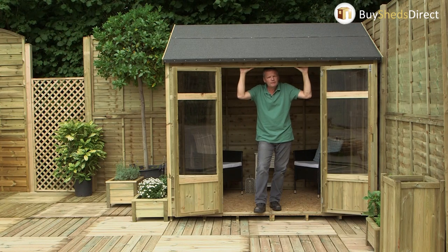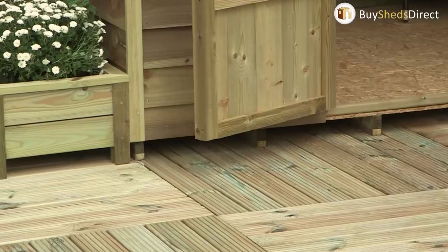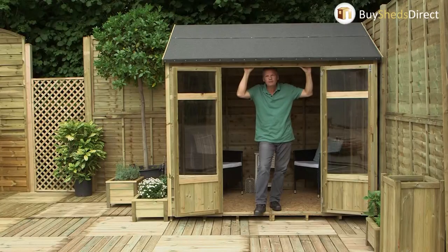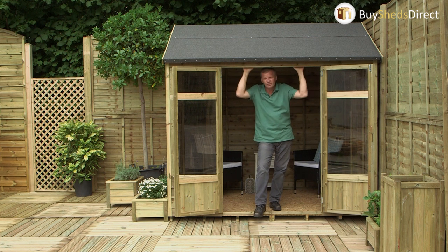There's a terrific range of summer houses available and each one of them has pressure treated bearers underneath to keep the air circulating. You do need to put them on level firm ground, so a concrete pad or hard standing is great. Some of them even have base kits available to buy, and that evens out any unevenness you've got in your ground.